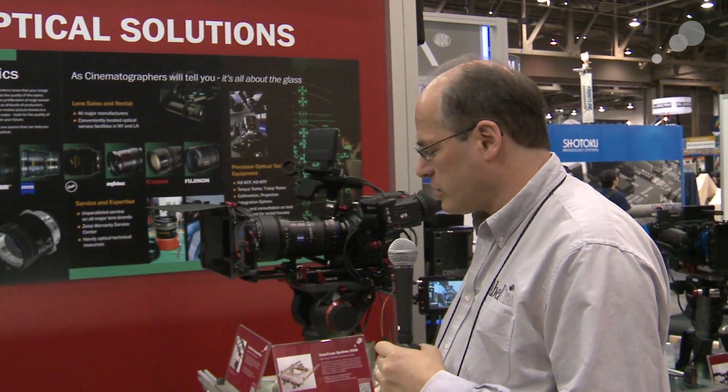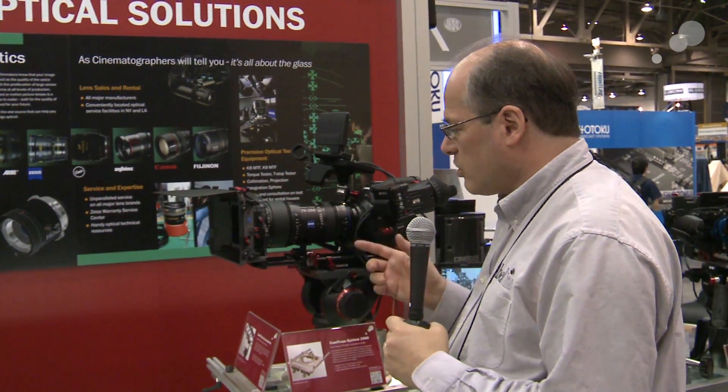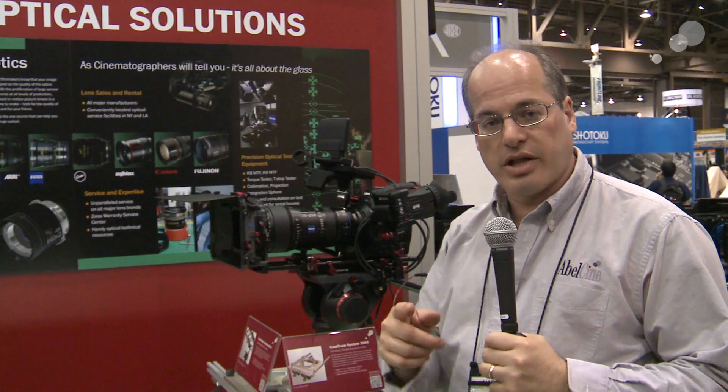It's going to be a very versatile lens available coming soon this year from Zeiss, and it will be under $20,000, available from AbleCine.